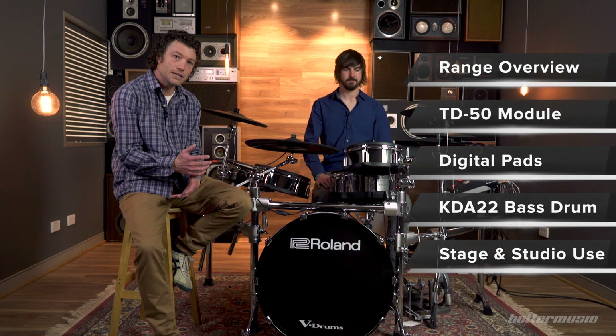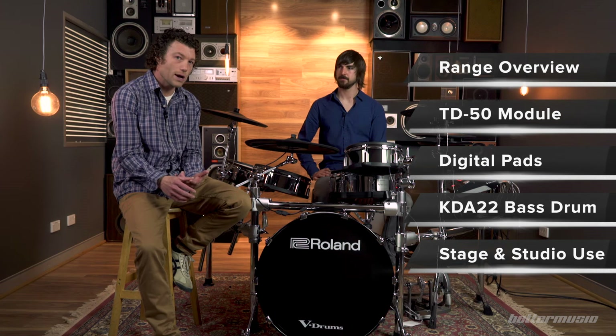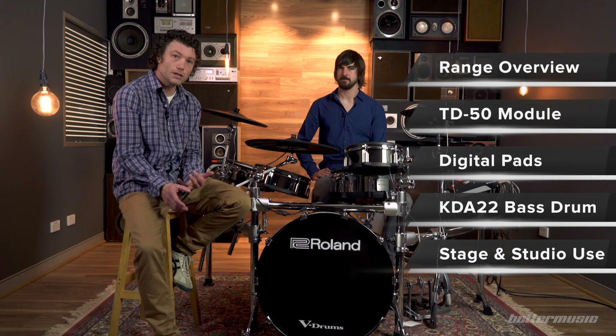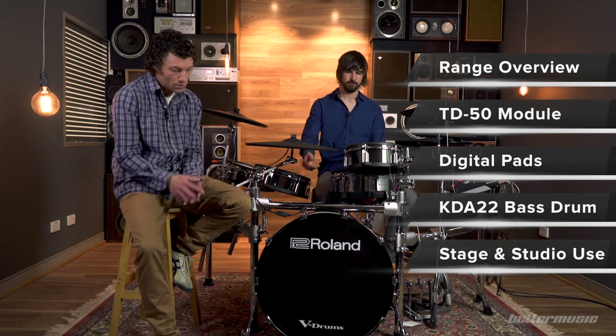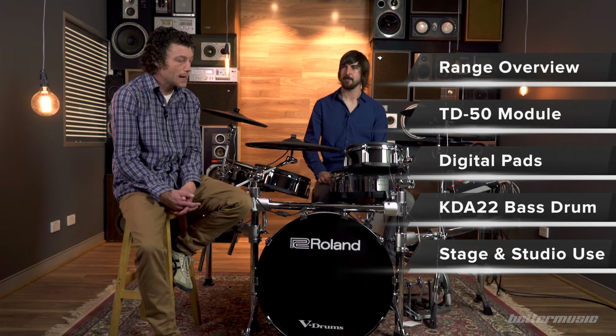We're going to have a look at the overview of the TD-50 range, then we're going to look at the four elements that are new to this kit: the TD-50 module is all new, the digital snare drum is new, the digital ride cymbal is new, and the 22-inch kick drum trigger is new. Then we'll finish up with a discussion about the possibilities for the TD-50 in live playing and studio playing.